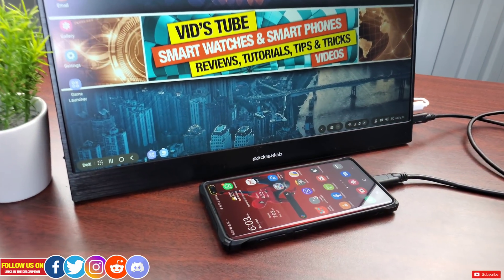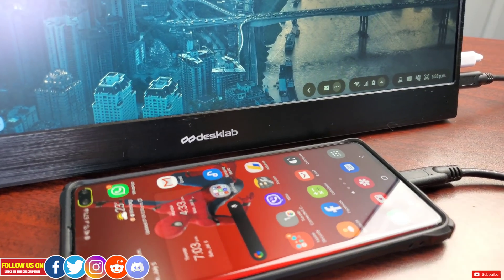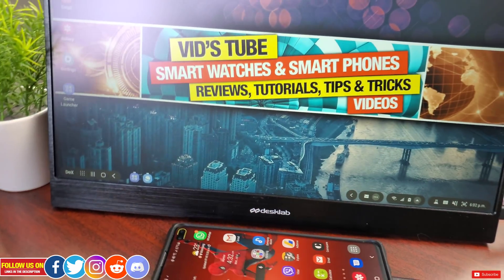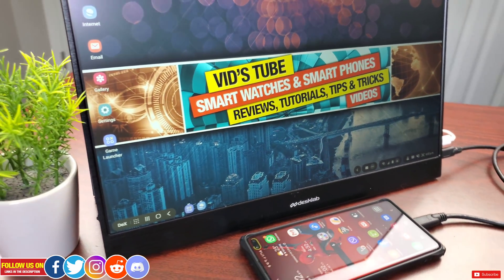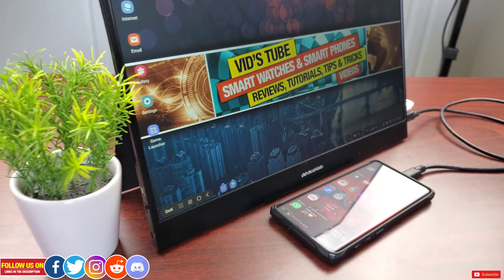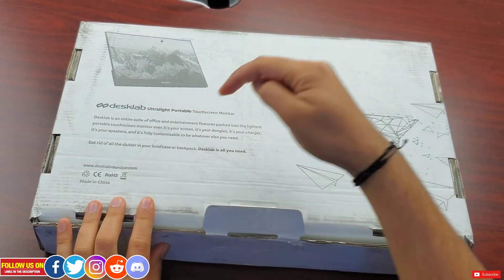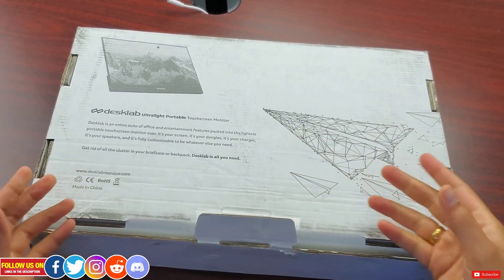Desk Lab has announced their ultralight portable 4K touchscreen monitor and today I have one with me. The goal of this video is not to influence your purchase decision but to show you what this portable monitor has to offer — you can purchase at your sole discretion. For further information about this product and price, check the direct link to their website in the description of this video. So let's start with unboxing.